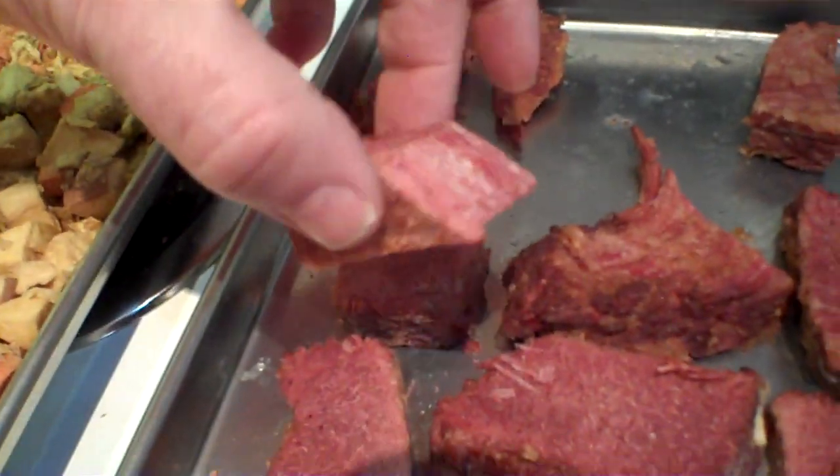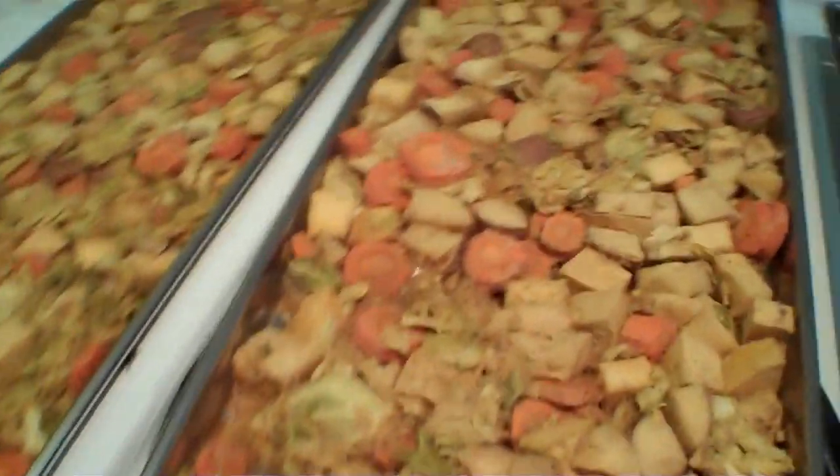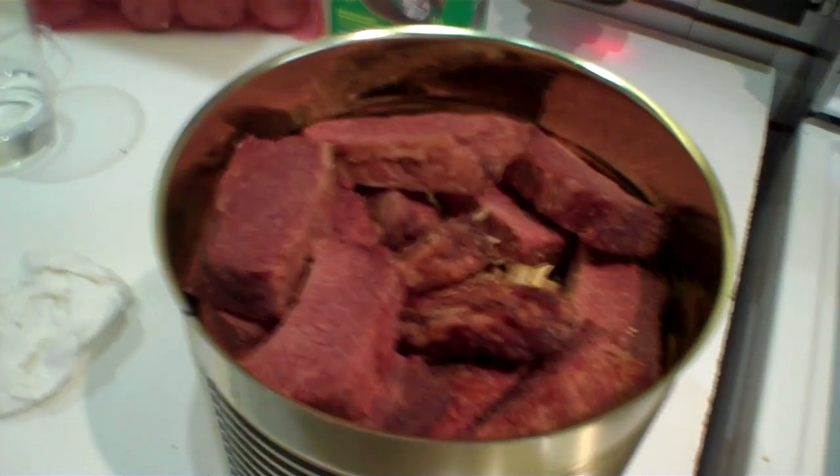The first batch came out of the freeze dryer and it turned out awesome. The meat is absolutely dry and very tasty, and all of this worked out really well. Three quarters of a batch of this corned beef fits in one number 10 can. I've got the vegetables down below and the meat on top. It looks like we're going to end up with a total of about four cans out of three batches.